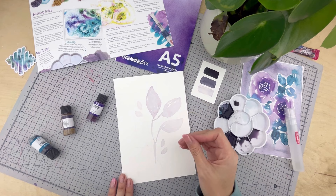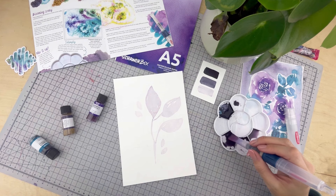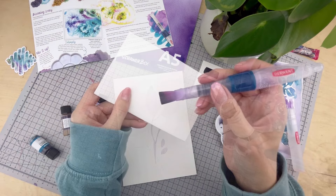Wait for each layer to dry before you go in with more paint, otherwise the paint will just bleed into each other. The next layer is going to be our mid-tone layer — we want it to be slightly darker than the one before. Just to test before I lay it on the page, I've used a scrap piece of paper. Yep, looks good.